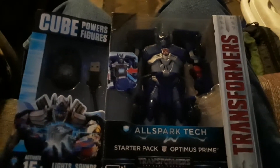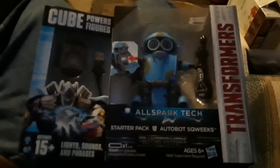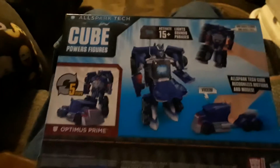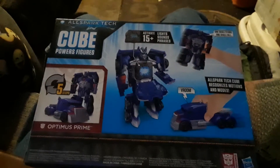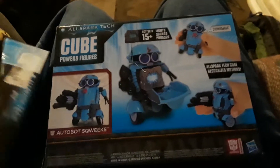These things cost $30 online, and I went to Bargain Hunt and they're selling these suckers for $1 — $1 at Bargain Hunt, which is crazy!